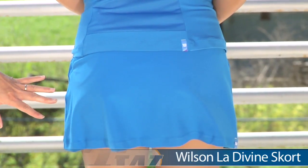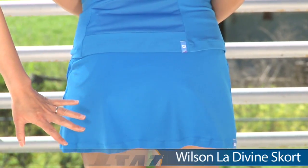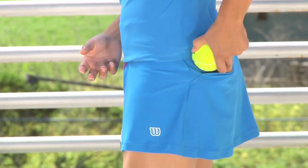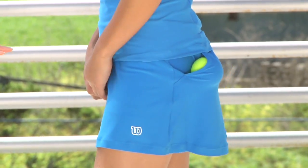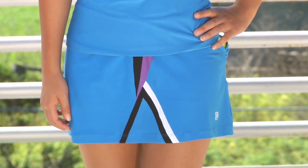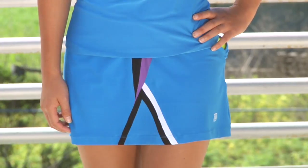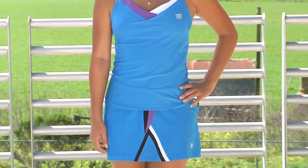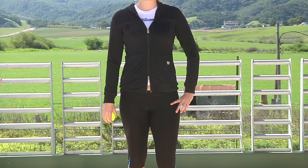Then on the bottom she is wearing the Ludwine Skort. It has a nice clean design on the back and does again have that ball pocket that you can use. It does also have that built-in short. Let's go ahead and look at the front of the skort — this has nice coordinating colors to tie in with the whole group. Again, we have Kana wearing the Ludwine Tank and the Ludwine Skort.